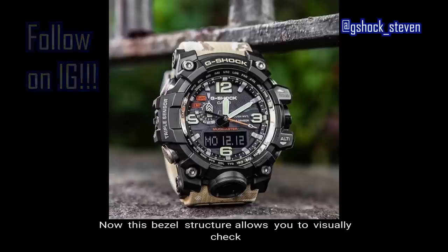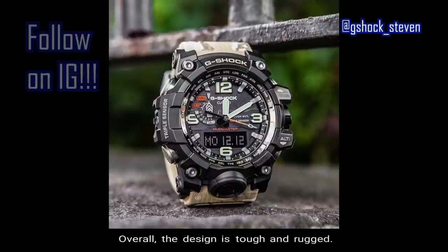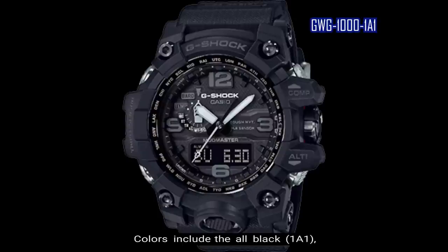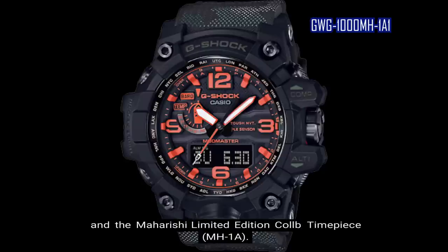The screw-lock bezel with its internal gasket further increases mud resistance, and this bezel structure allows you to visually check whether the bezel has been screwed in adequately. Overall, the design is tough and rugged. Colors include the all-black, the black case with green band and yellow accents, and the Maharishi limited edition collab timepiece.